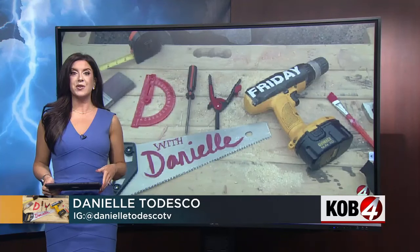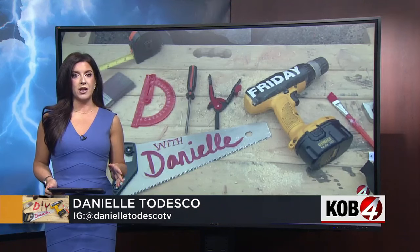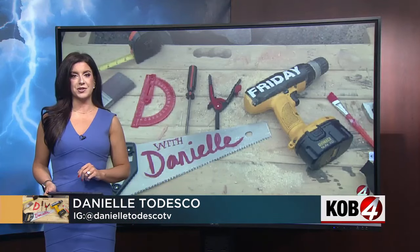Time to fix the DIY fail. A few weeks ago I tried out a product that promised to secure loose drywall anchors. It did not work for me. So there are a lot of ways to fix this — I went with a more decorative solution.